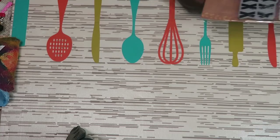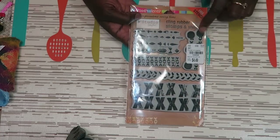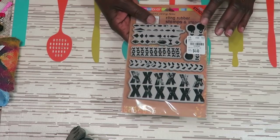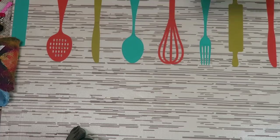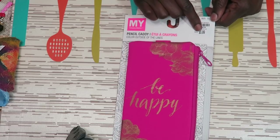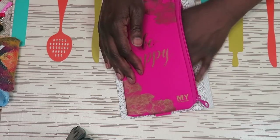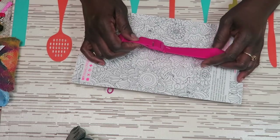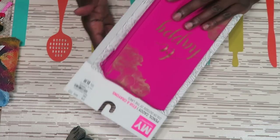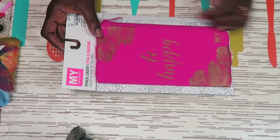I found one fun stamp set by Stampendous for $4.49 — it has background textures, lots of X's and geometric shapes that would be fun for collaging. I also purchased a zipper pouch for $5.99. It's not necessarily the best buy, but I like that it has a strap to hook onto my binders — when I take my binder to classes I can't find my pins and they fall out of the pocket. It has an inspirational quote on it: 'Be happy.'